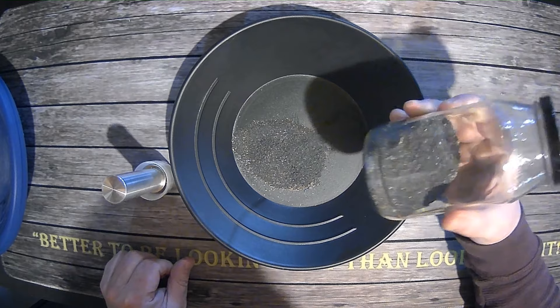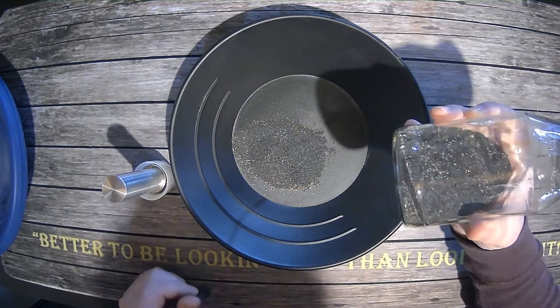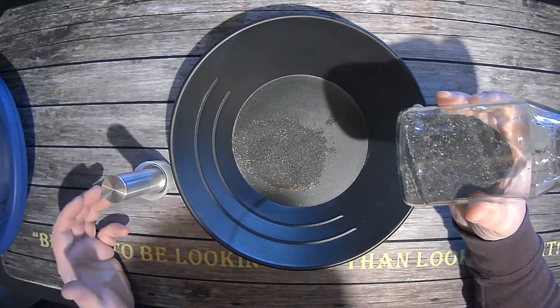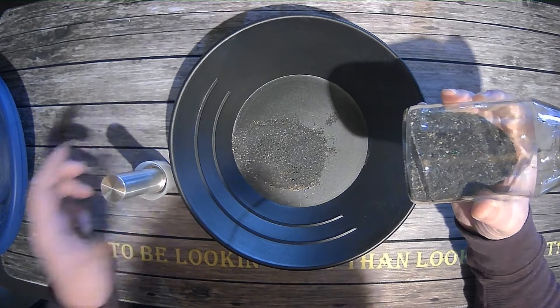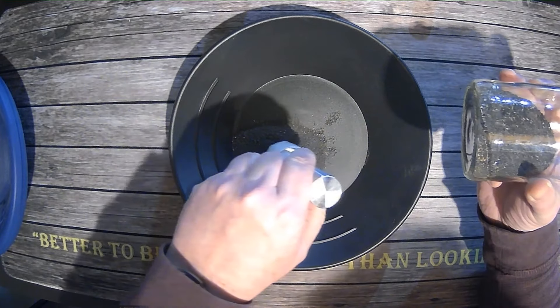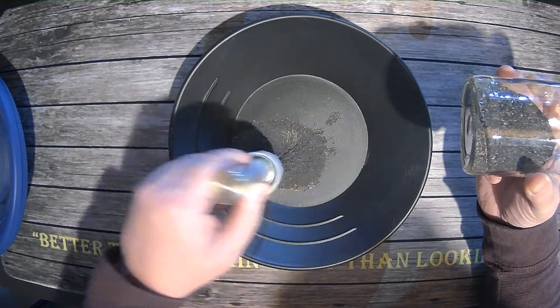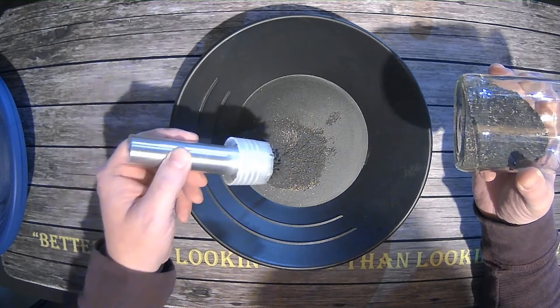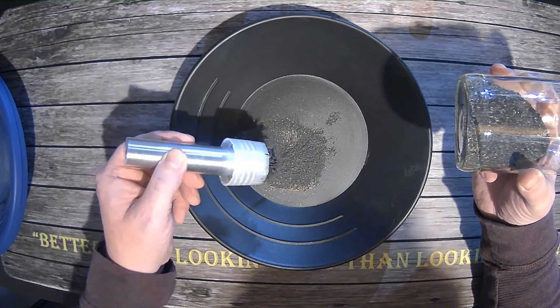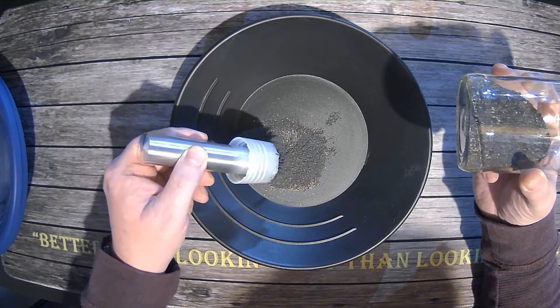So we have about a pound of black sand here. We've got some in our gold pan, and I'm going to show you how this magnet works and why it works so much better than the stuff that's out on the market. Realistically, it's all about power. You can notice that I don't even have to go too close to this black sand to start picking it up. That allows the other heavies that are not magnetic to drop out, and that leaves all the gold behind. Pretty simple.